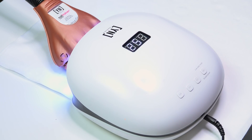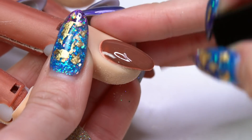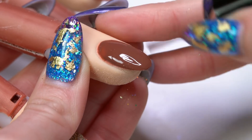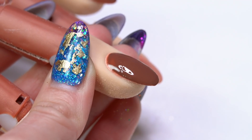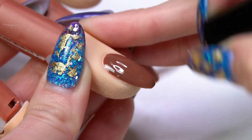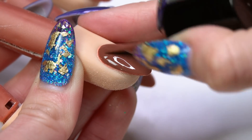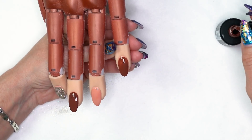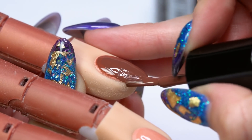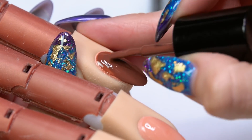Do a second coat of color for nice even coverage. Again, brush about halfway down the nail, cap the sides and free edge, then work back a little more to the cuticle and through the rest of the nail body — smooth, even coverage. Same technique on the second nail: brush about halfway down, cap your edges and free edge, then work all the way back.